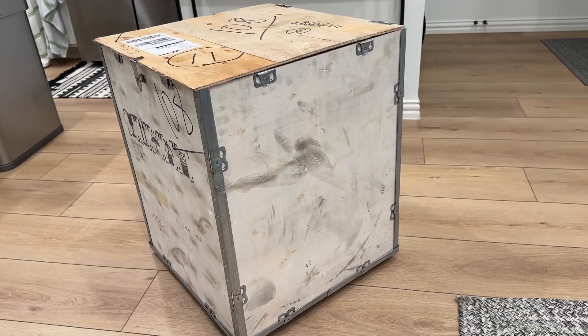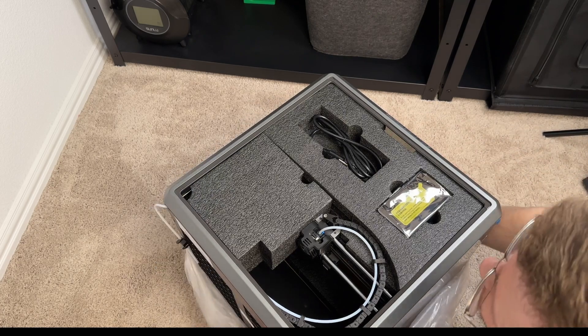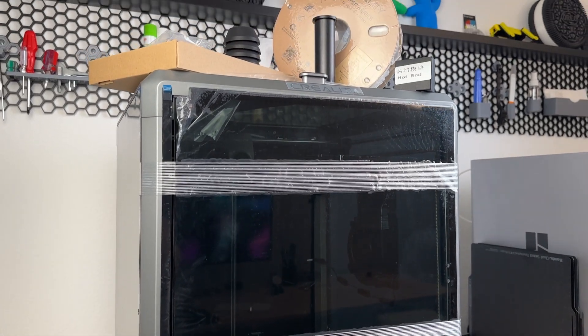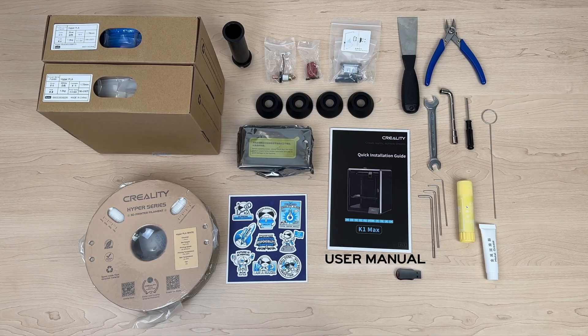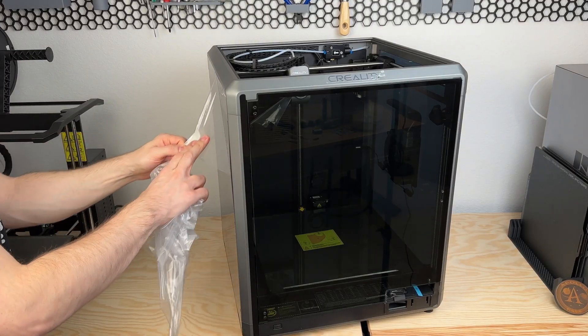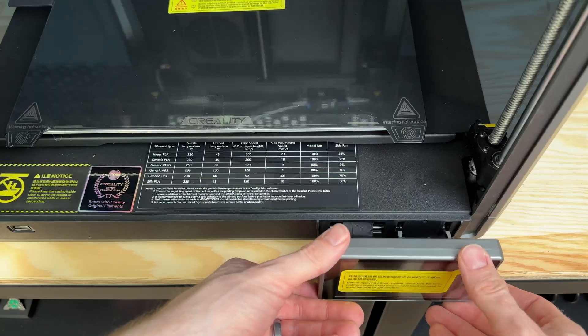Much like others reviewing this machine have said, setup and unboxing was extremely easy. The printer is very well packaged and straightforward to unbox — it lifts out with the use of the plastic wrapped around it and has everything packed safely inside within foam. Packed with the printer are many supplies, including the user manual, the printer touchscreen and feet, various tools for general maintenance and everyday use, an extra hotend, and a spool of Hyper PLA. Quick thank you to Creality for sending me an extra two spools. After removing all the plastic wrap and packaging, the instructions say to install the spool holder, then connect the touchscreen.